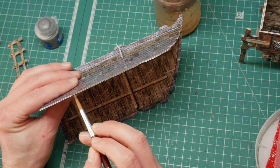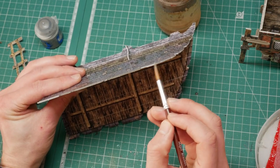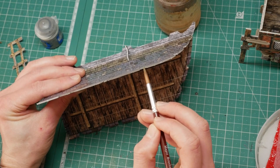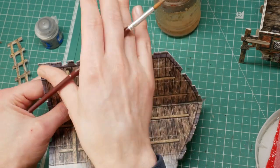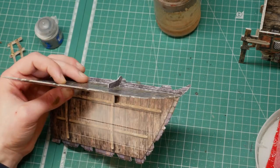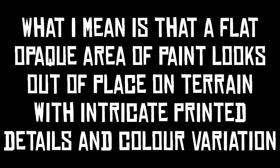I thinned it down a little bit and it went on slightly more translucent than the Game Color Earth, which I think is the way to go. You want to see the difference between the gray board and the white of the printed edge — it gives some variety to the edges of the terrain so it's not one big homogeneous mass of color.